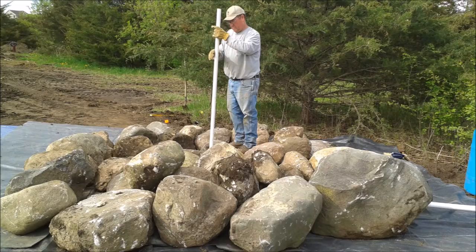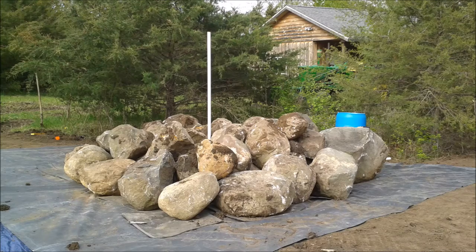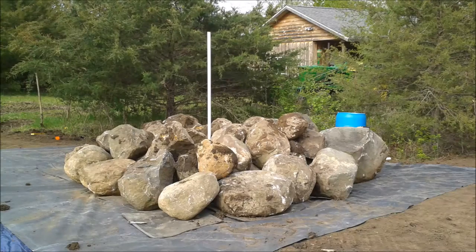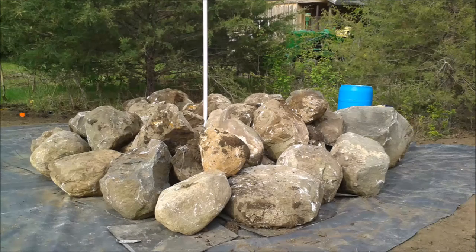Honestly, I think dad's just trying to look taller than the rest of us. You can see there's some mud on the rock — not a lot. If you're making a fountain and there's mud on the rocks, the first few rains will take care of that. Here's another picture of our first layer; we'll start to put some trim around it next.